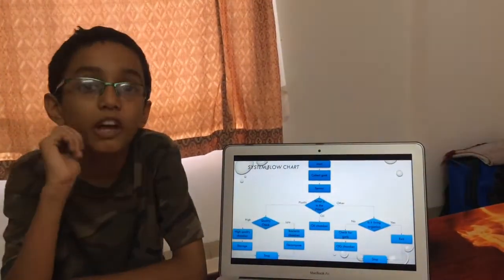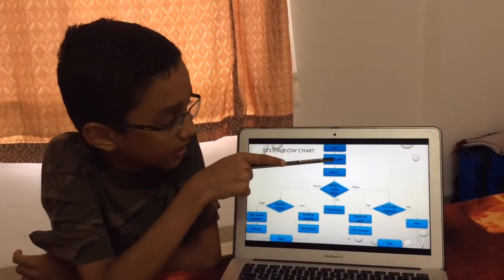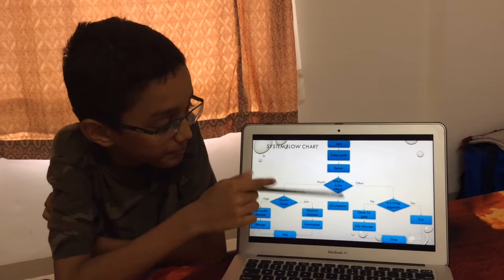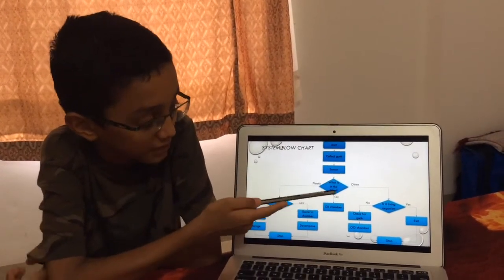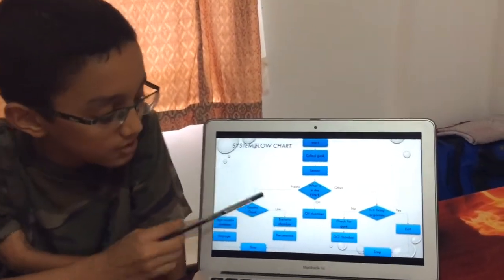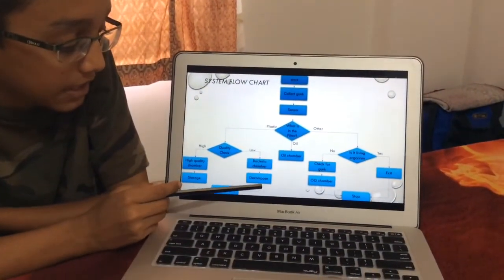Now I am going to explain the flowchart of the system. The gunk gets collected and goes to the sensor, which is in the pipe. Then it will go to the filter. If it is plastic, it will go to a quality check. If it is low quality, it will go to the bacteria chamber and get decomposed.